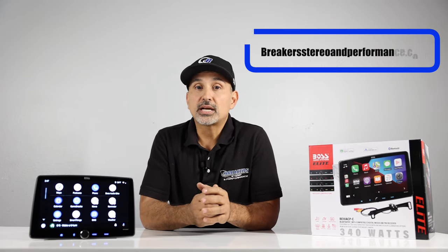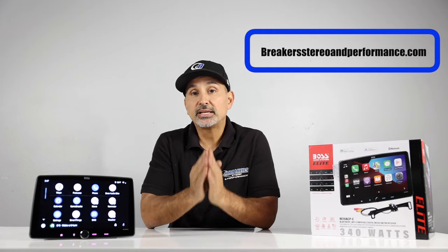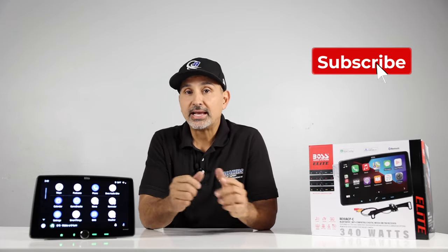That's going to wrap it up. If you're interested in any of these radios, we'll leave links in the description below taking you directly to the product page. Also, visit our website at BreakYourStereoAndPerformance.com for all your car stereo and accessory needs. We do have payments available — simply add what you like to the cart, pick a financing option, and we'll send your gear out to you ASAP. My name is Josh, I'm with Break Your Stereo and Performance — thanks for watching.